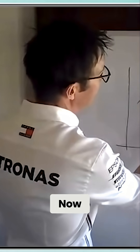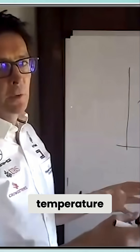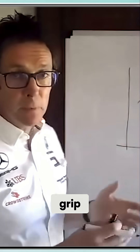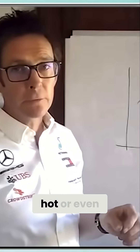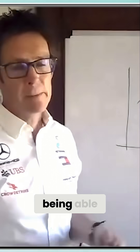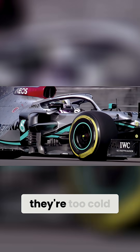Rubber will always have a sweet spot — a temperature where it generates the optimum grip. You hear a lot of drivers talking about overheating, where it's too hot, or even talking about not being able to get the tires to work, which almost always means they're too cold.